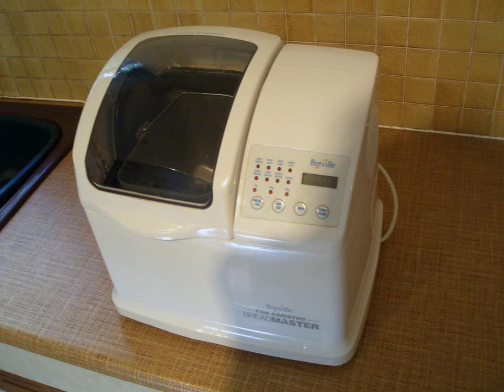While not viable for commercial use due to the fixed loaf shape and the limited duty cycle, bread machines are very suitable for home use, producing their best results when dealing with kneaded doughs.